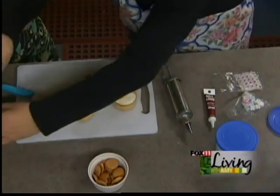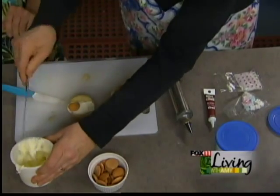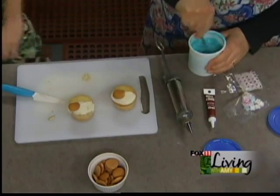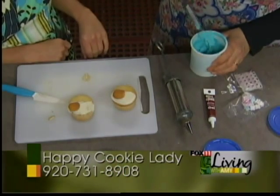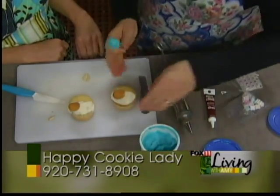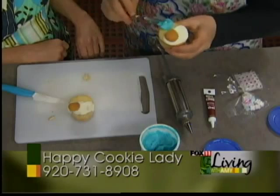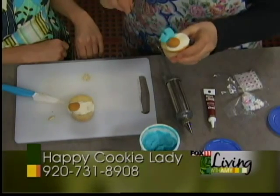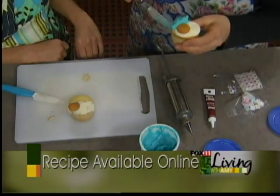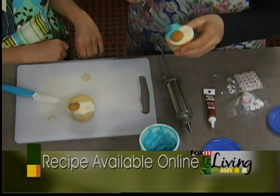Now we're going to take and do the bottom in whatever color you've chosen as your second color. We've got blue — since Abby's having a boy, we're going to do blue. Abby's my producer, by the way — we're all excited. She's just real excited about this show. So there goes the blue on the bottom half.